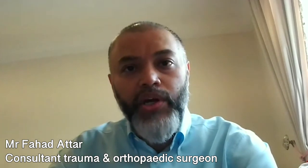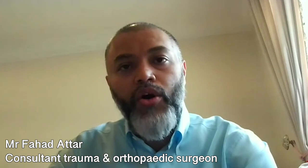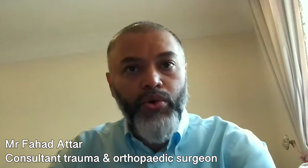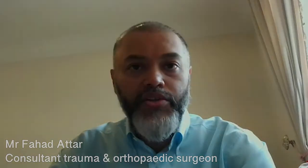So you're looking at about six to eight weeks in a brace with restricted range of motion and weight-bearing. Once you come out of the brace, we start with physical therapy, muscle strengthening, and range of motion exercises. It'll take about three to four months to start getting back to your routine activities.